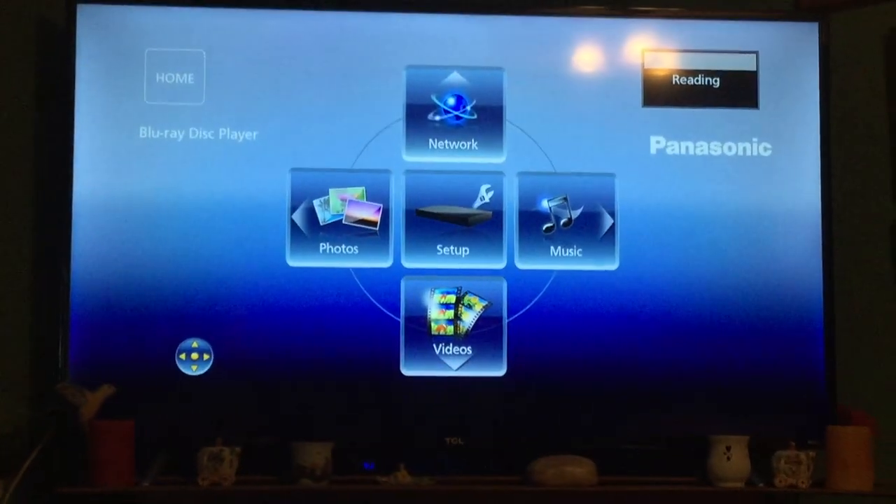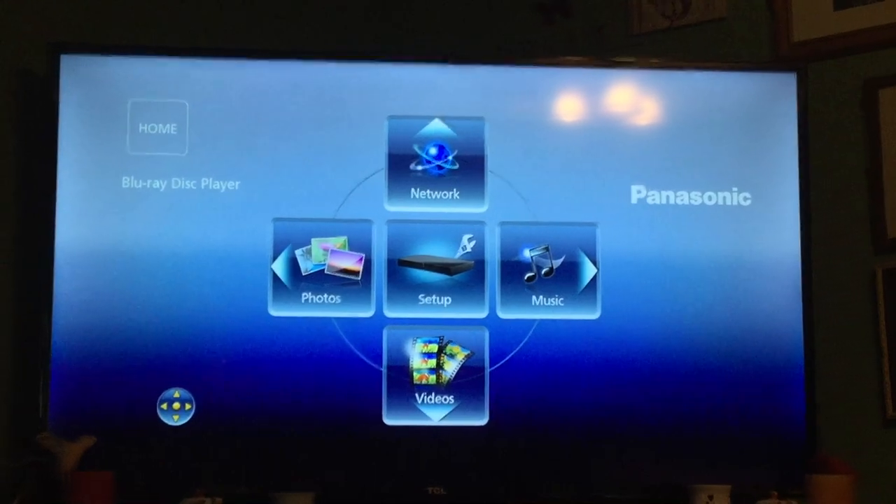How about a PlayStation 2 game? Here we have Final Fantasy 12. That PC game recognized it as a media disc, and the Xbox 360 did too, so let's see what we can do with this. The PlayStation 2 game is in — let's see if it can recognize it. And it says 'This disc is incompatible.' So obviously you can't play PlayStation 2 games on a Blu-ray player. PlayStation 2 games do not work.